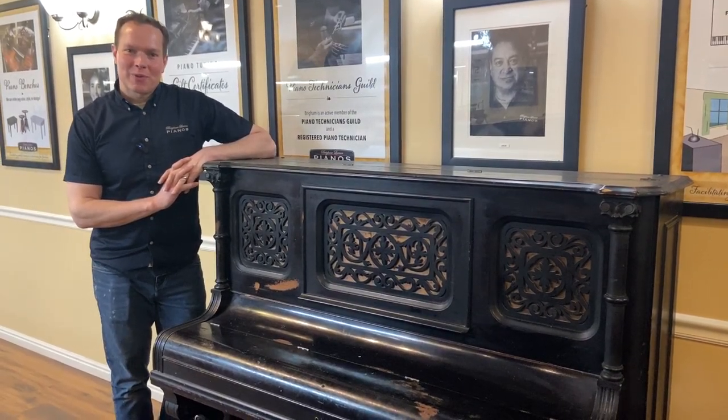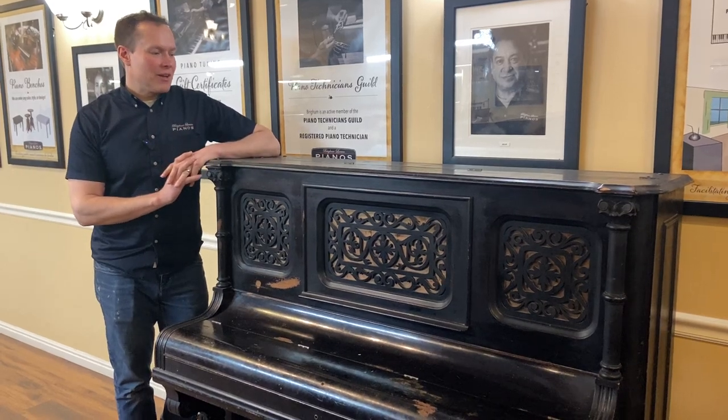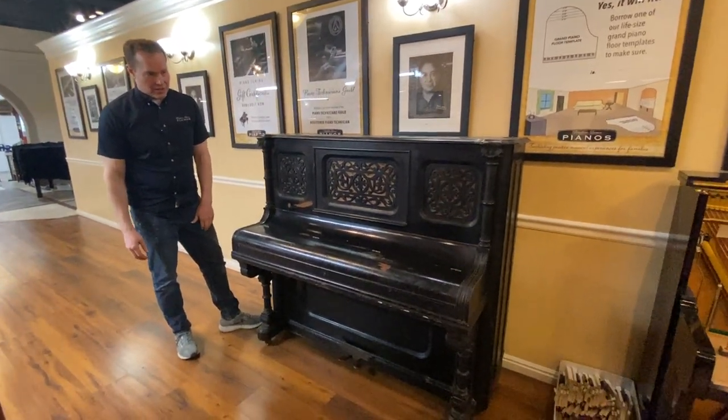I'm Brigham Larson with Brigham Larson Pianos. This is actually the first time I'm touching this piano — it just came in not too long ago. We're going to be starting on it, so this is our before video to document the condition that it's in.